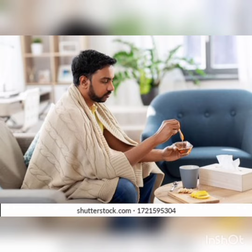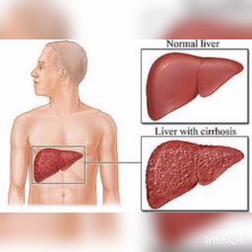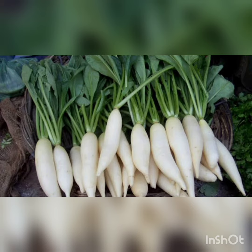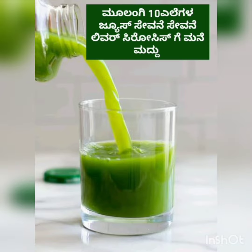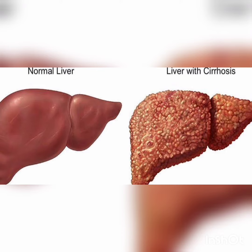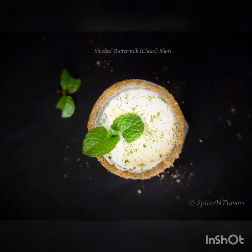Another remedy is juice of white radish leaves. Take 10 leaves of white radish, make them into a paste, and drink as a juice. This is a good home remedy and should be taken for a month.